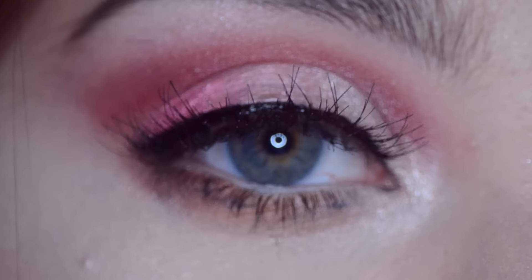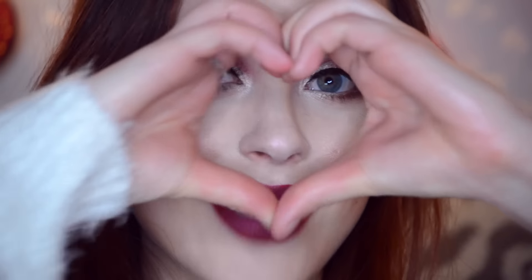Comment down below what you guys will be doing for Valentine's Day and if you'll be eating lots of chocolate, because I know I will. A fun trick: wait until the week after Valentine's Day and get all the candy 50% off at drugstores. Anyway, thank you so much for watching — it means so much to me. I'll see you in my next video. Happy Valentine's Day, don't get too crazy kids!